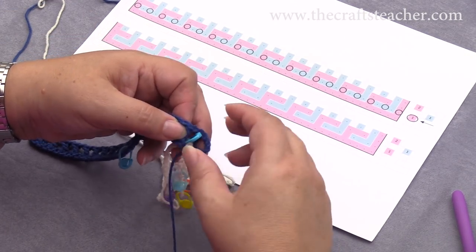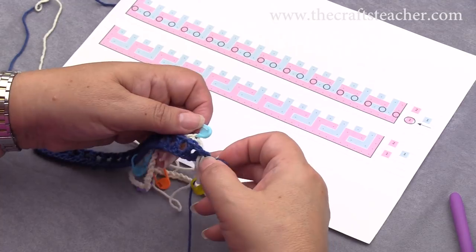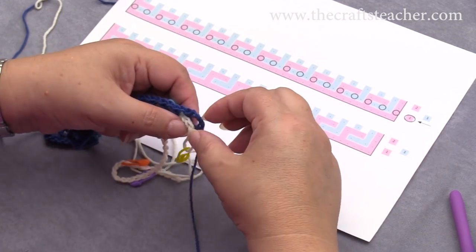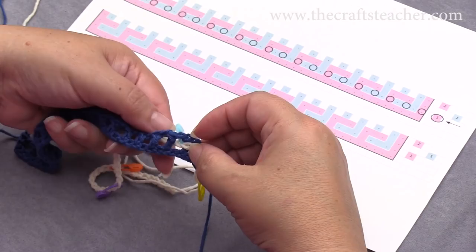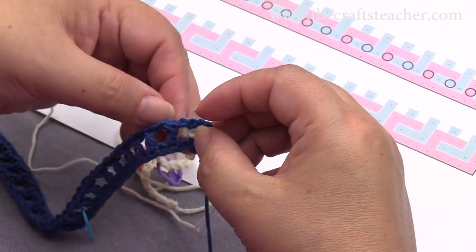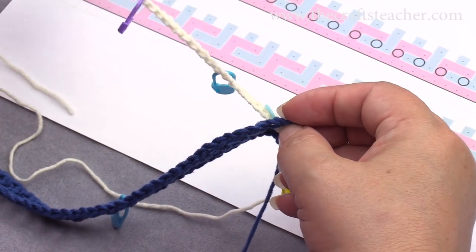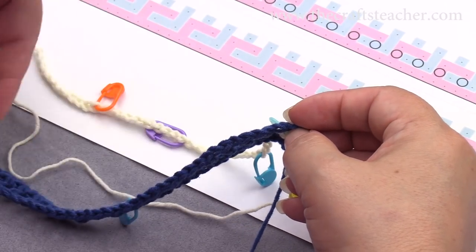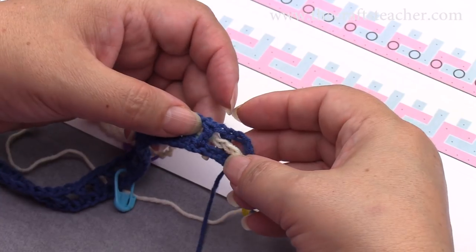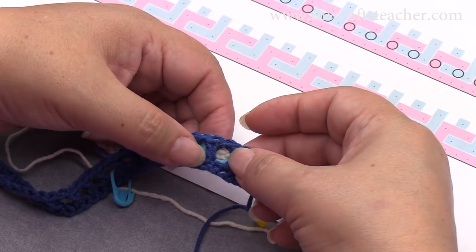Now there's one thing that I really want you to pay attention to — I will show it to you — these V-stitches: you want to have them face you nicely. Before you know it, you turn everything around, and then when you crochet through, they have to crochet your next row, then that will really be a problem, so please take care that your V-stitches are nicely laying here.